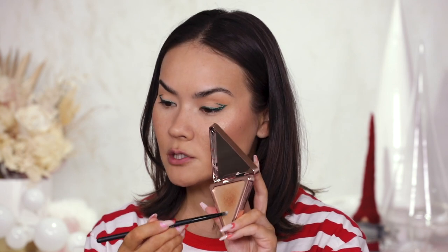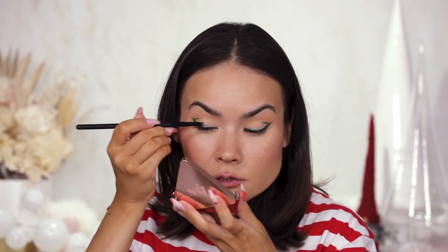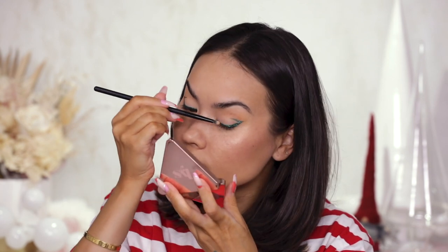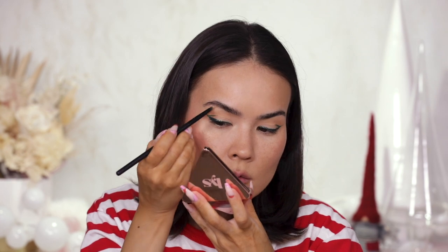For the final touch on the eyes, I'm reaching back into my LYS highlighter with a small pencil brush. I'm adding a highlight to my inner corner and the center lid for a little bit of dimension — I want it subtle and light-reflective as opposed to glittery, since we already have the glitter. I'm also adding it to the brow bone, a little bit heavier there. I'm going to let all of that dry before I add mascara, then moving on to the lips.